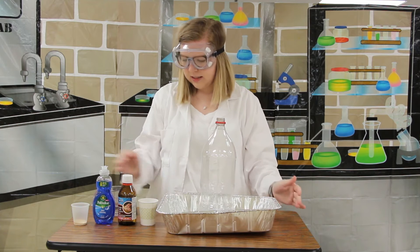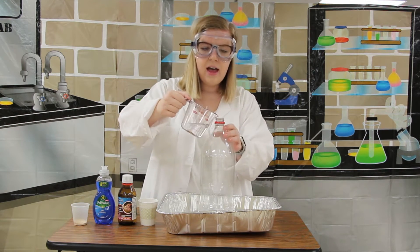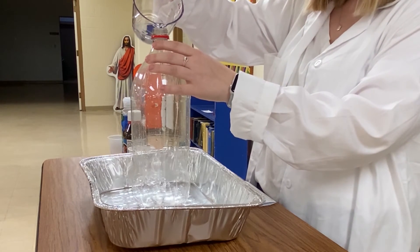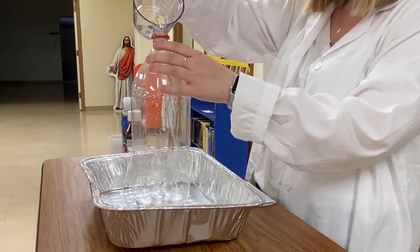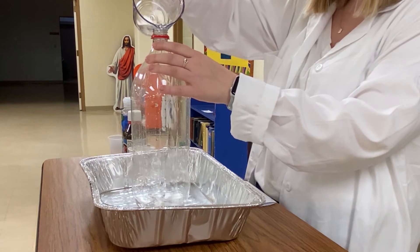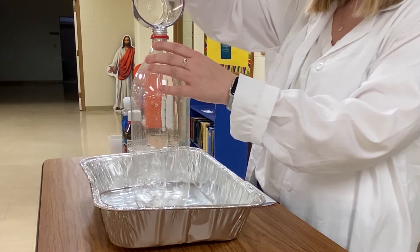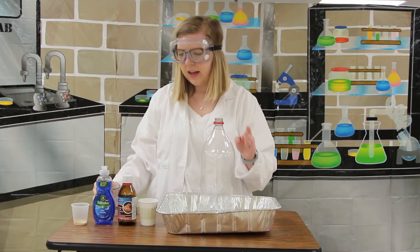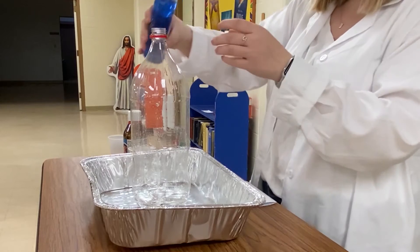We're going to pour in a half cup of hydrogen peroxide. This is a really strong chemical, so we want to make sure that we have an adult to help us. We'll pour this in nice and carefully into our bottle, making sure it all gets in there. Next, we're going to add a big squirt of dish soap.